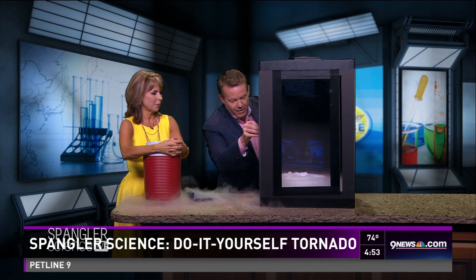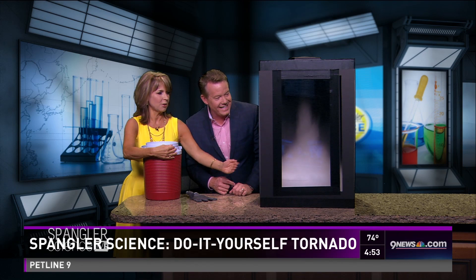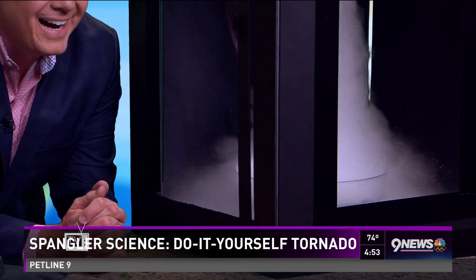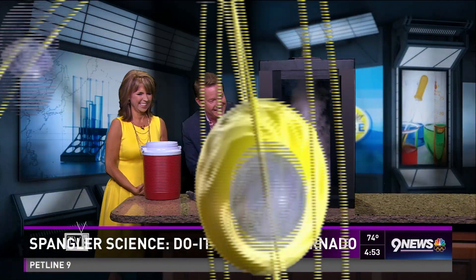I've got to crank this up again — here we go! Jonathan, I'm just cranking it up, hold on one second — look at this, look at this, there goes, there goes — there's a tornado! Everybody needs a tornado in a box. I know what you're doing at home this weekend! Oh Steve, it's so good to have you back.